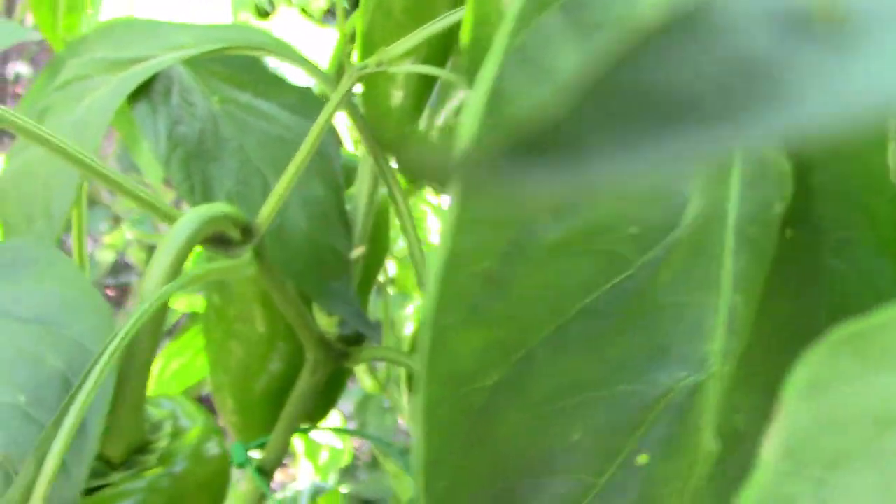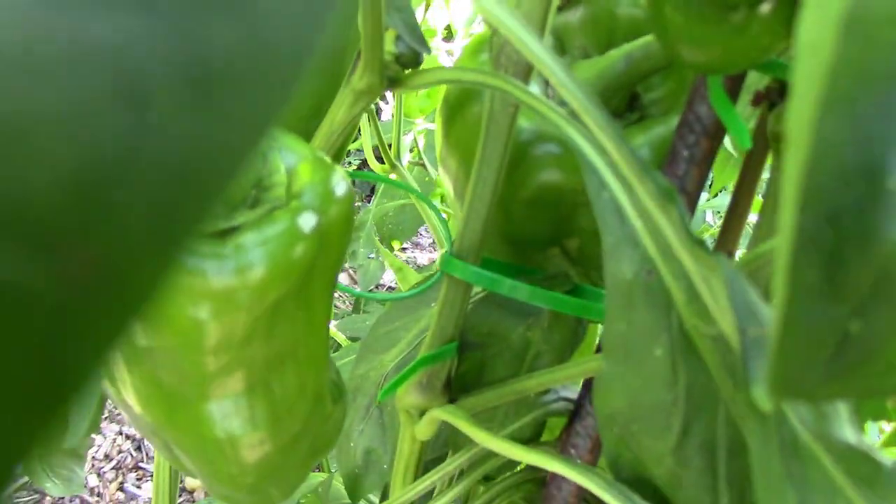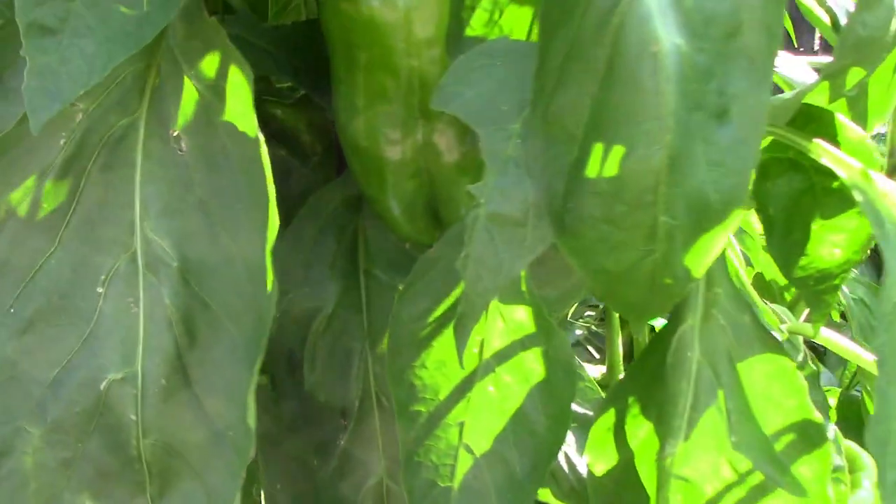I got the seeds for this pepper for Christmas, and I think my son got them from Gurney's, if I remember correctly.